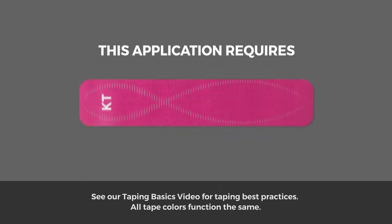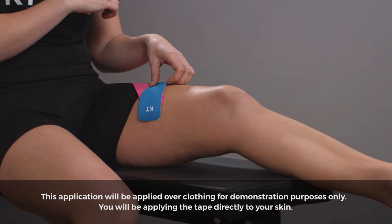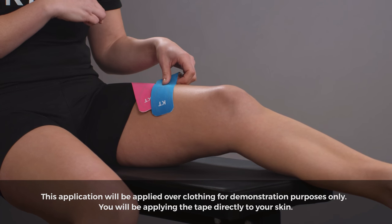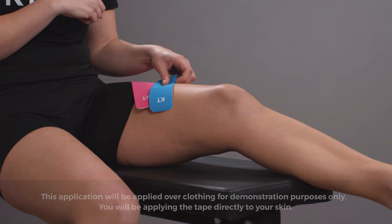This application requires two strips of KT Tape. Position yourself with a stretch along the inner thigh. Sitting on a chair with legs apart will achieve this.